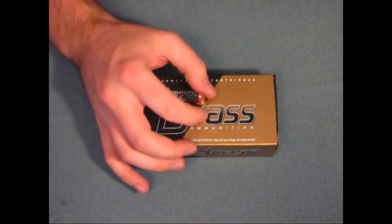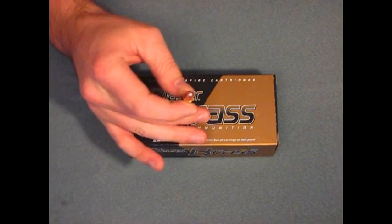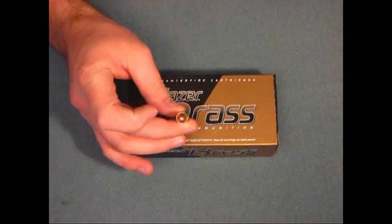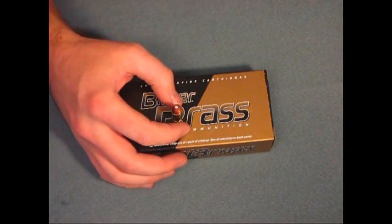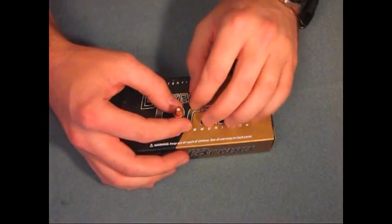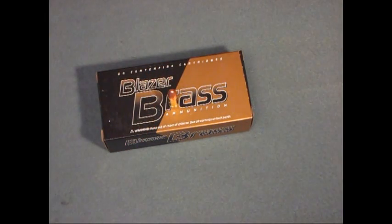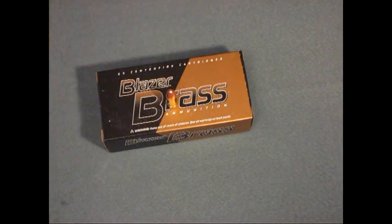The muzzle velocity on this round, being that it's a smaller 115 grain bullet, is 1125 feet per second. That's just how 9mm is — the smaller the bullet, the faster it will go. Excellent choice for the price tag. CCI Blazer Brass, 9mm 115 grain bullet. If you guys got any questions, let me know. Until next time, later.